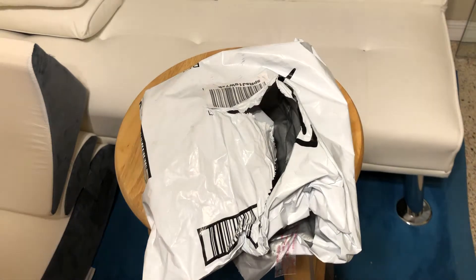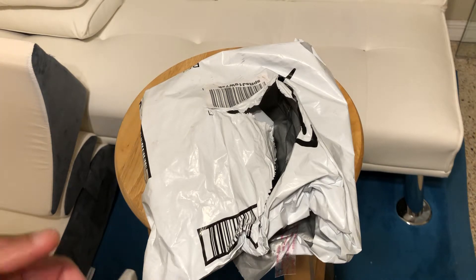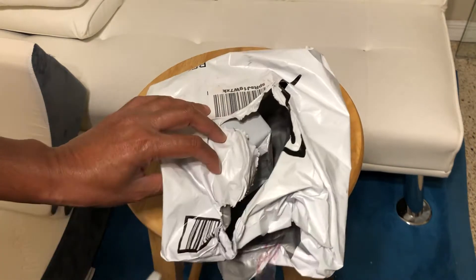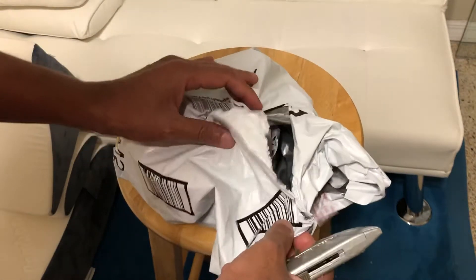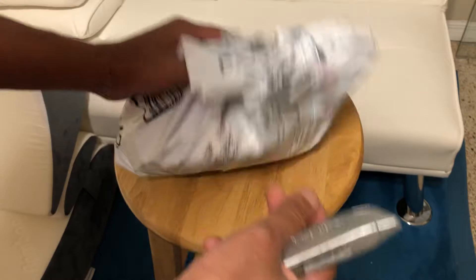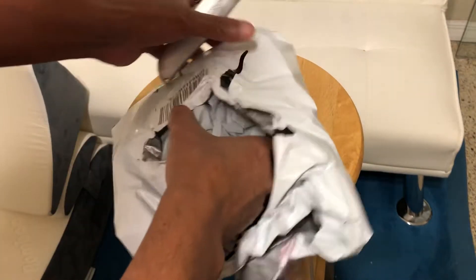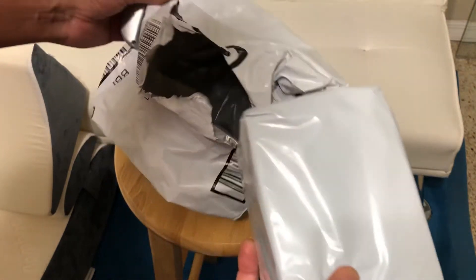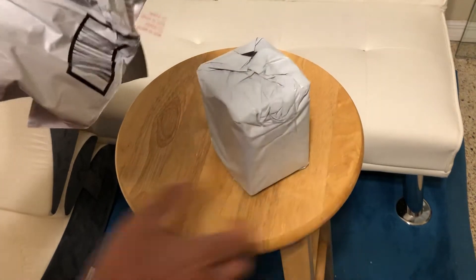Hello everyone, in this video I will be unpacking my Slamtec LIDAR sensor. My wife started opening the package thinking it was hers, but then she realized it was my package. I gave her the delivery so she opened this part, but there's another wrapping that I need to remove.